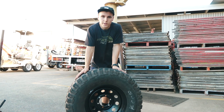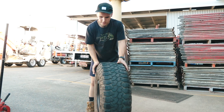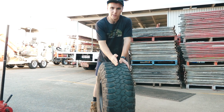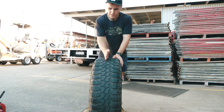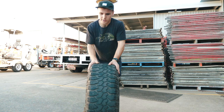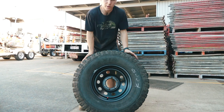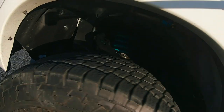I'll explain rim offset if you don't know what that is. The rim offset is the distance that the mounting point is spaced from the centre of the rim. For example, if the mounting point is directly in the centre of the rim that's zero offset, which is what I currently have on these rims. The point where the rim mounts to the hub of your vehicle is where the offset is measured from. What I'm using is a 285/75 on a 16 inch rim with a positive 10 or zero offset.